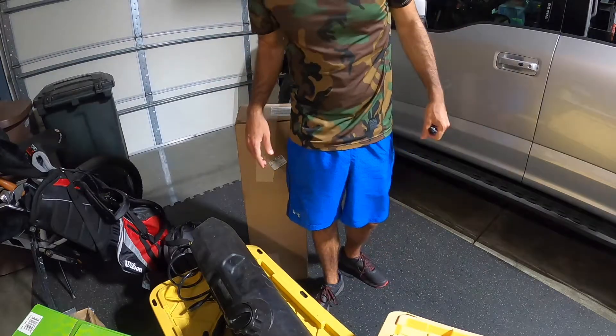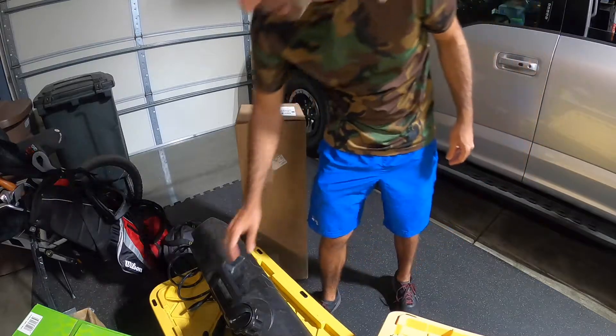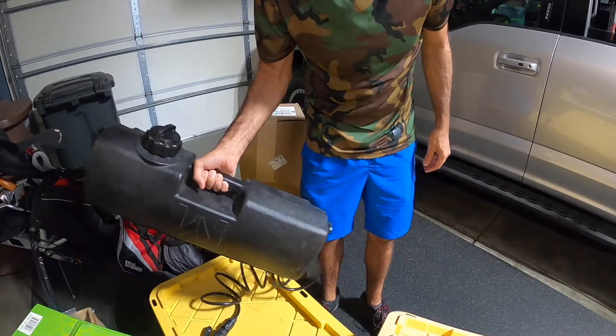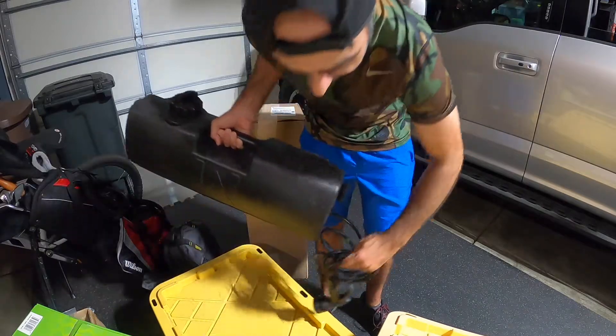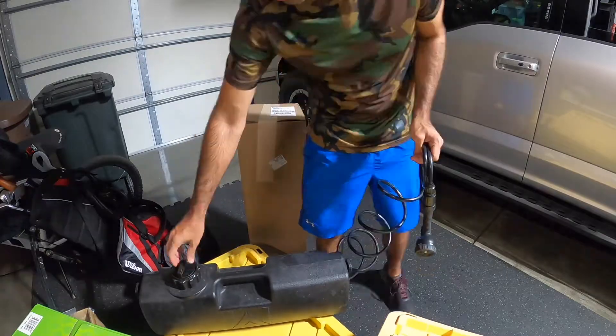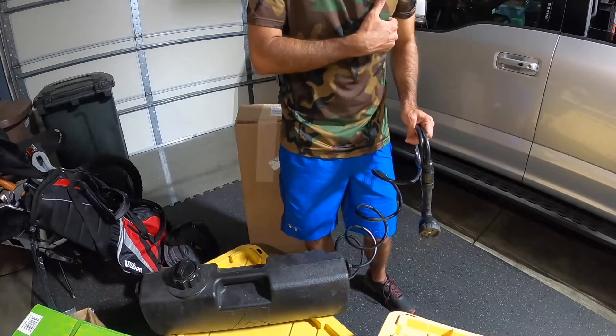This is an unboxing review of the Waterport. I actually already have a Waterport — this is it. I wanted a second one. So this one's all put together. It's about 3.8 gallons. They do come with a pumping handle. I've used this on two trips.